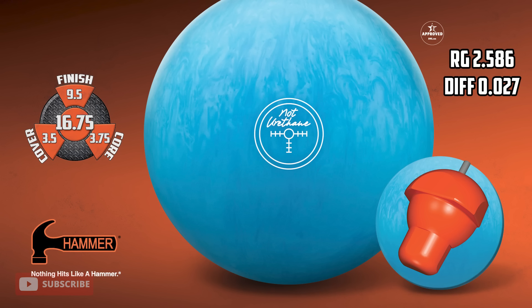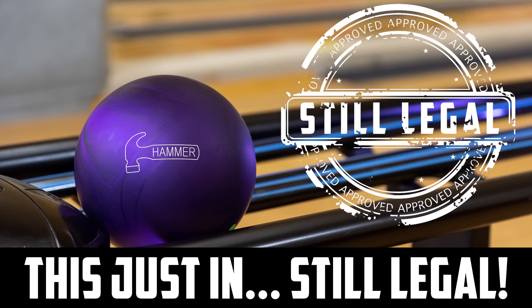A lot of talk, a lot of speculation about what the cover stock is. The core is pretty self-explanatory — it's the core from the Purple Hammer Solid. It's got a 2.587 RG, 2.586 somewhere in there, and a 0.027 differential. Is this going to be the replacement for Purple Hammer on the PBA Tour? Since the Tour started at a hardness level of 78, you can't use Purple Hammer starting in 2024. In USB-C leagues, it's still legal — use all the Purple Hammers you want.